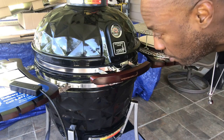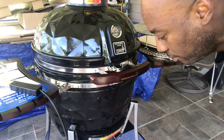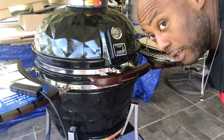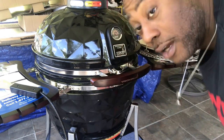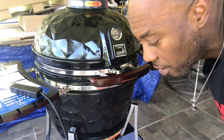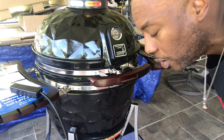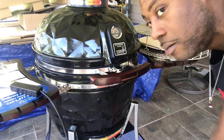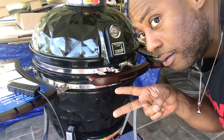This is your boy Mr. B from Backyard Barbecue showing you how to start a Kamado. Appreciate y'all watching — don't forget to like, comment, subscribe, and share it out so other people can learn from what we're doing here on this channel. It's bigger than me. We'll holler.